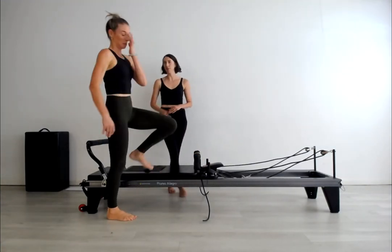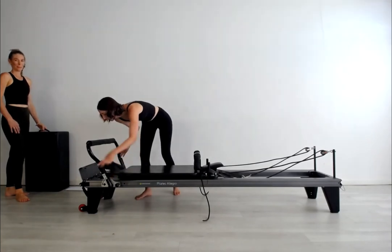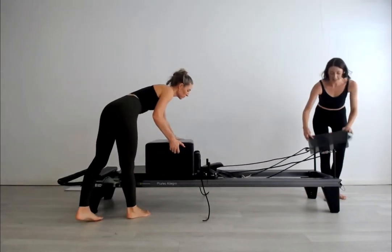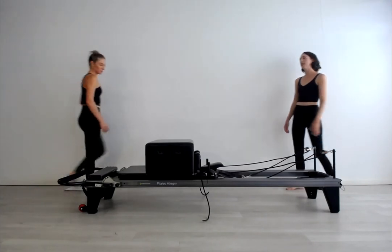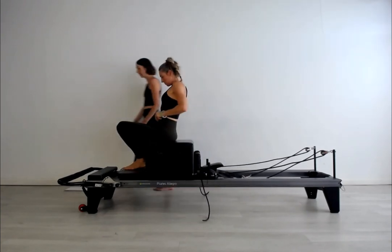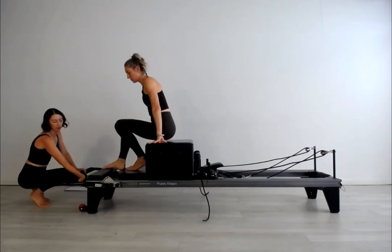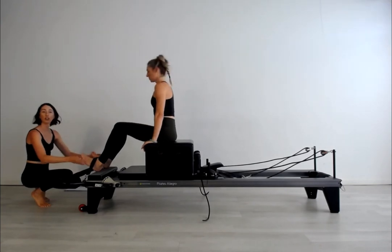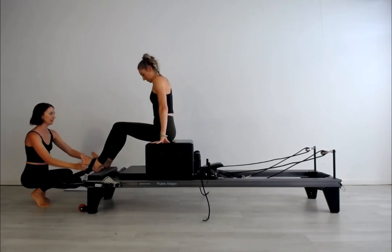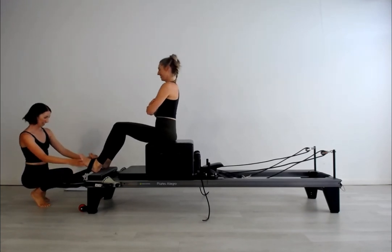Suze is going to grab her short box and pop that on. We've got a short box series now — genie, flat, tilt, twist, climb a tree. Making sure the box is sitting equally in the centre of the carriage and finding the foot strap. She puts her ankle under the strap and adjusts to be either side of the spring tension.